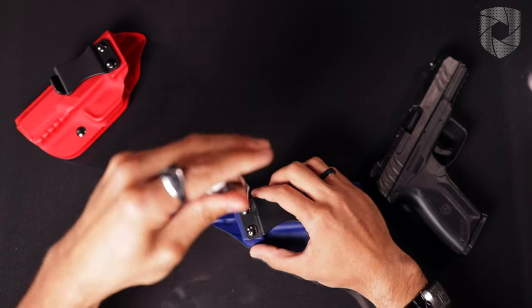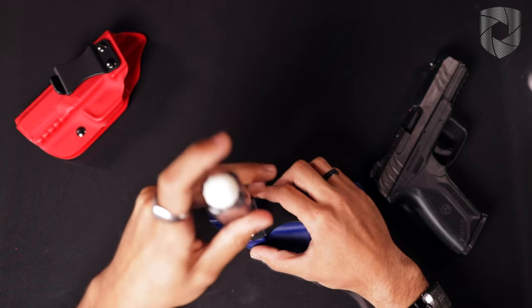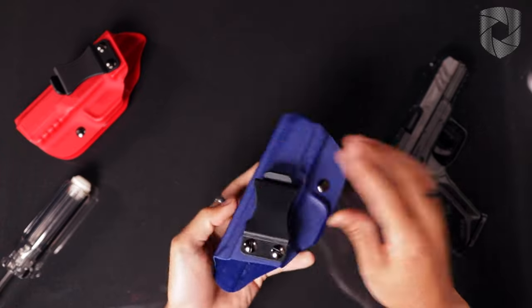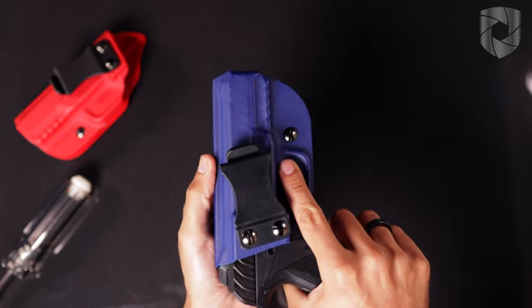Then I can finish tightening up both the top screw and the bottom screw, and there you've successfully changed the cant angle for your holster.